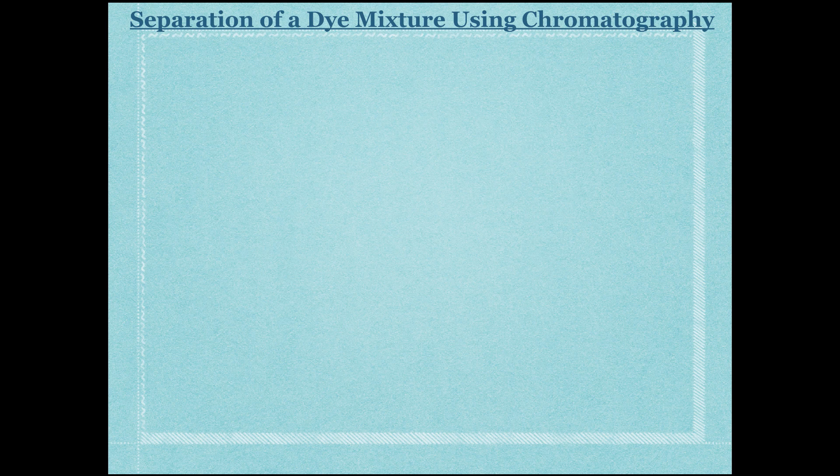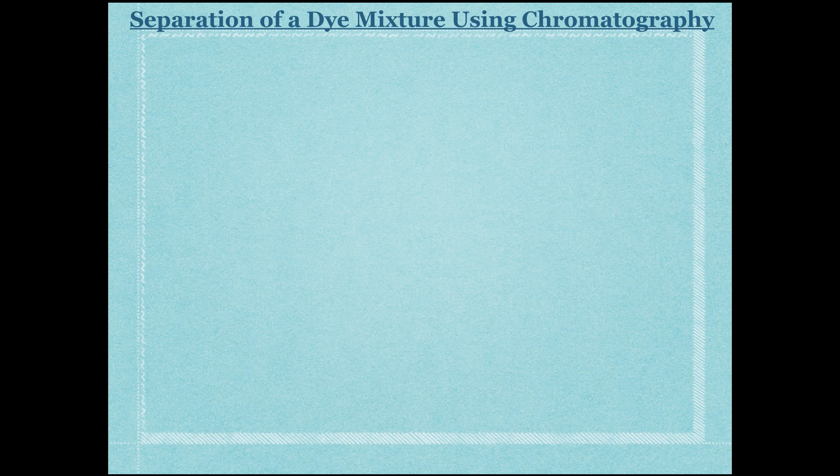The first lab we completed was separation of a dye mixture using chromatography — specifically paper chromatography. We took our chromatography paper, which is our adsorbent because it's our solid phase, spotted it with ink, and placed it into a solution. In this example you see water; in our lab we used ethanol. That liquid that helps separate the dyes is called your eluent.